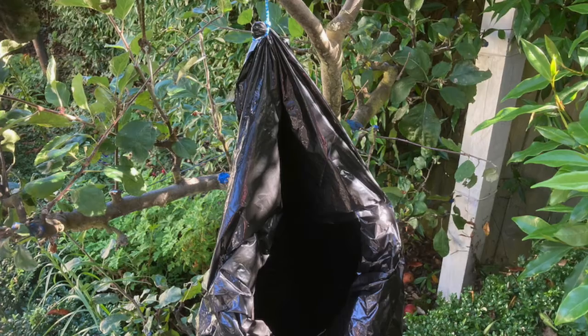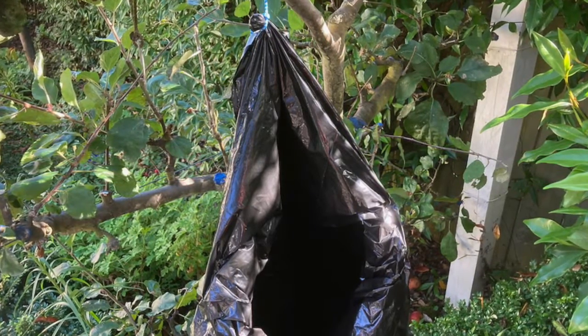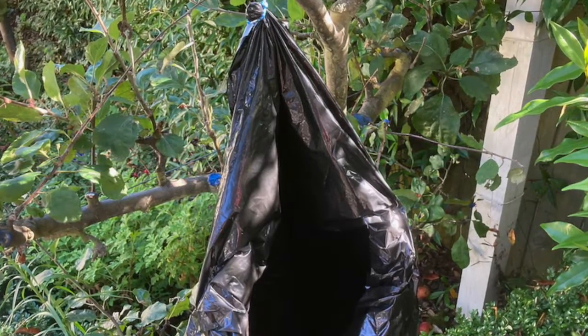Here's how I might typically hang a rubbish bag when I'm plucking fur from feral brushtail possums — there's a market for the fur. It keeps the bag off the ground. That's what it looks like.